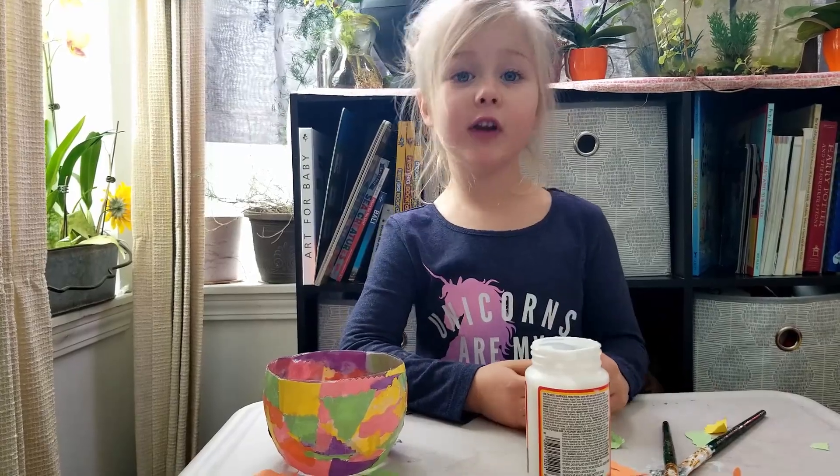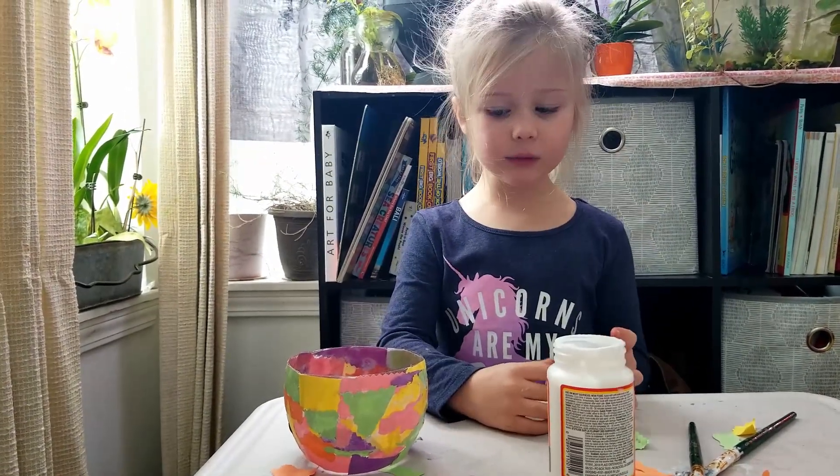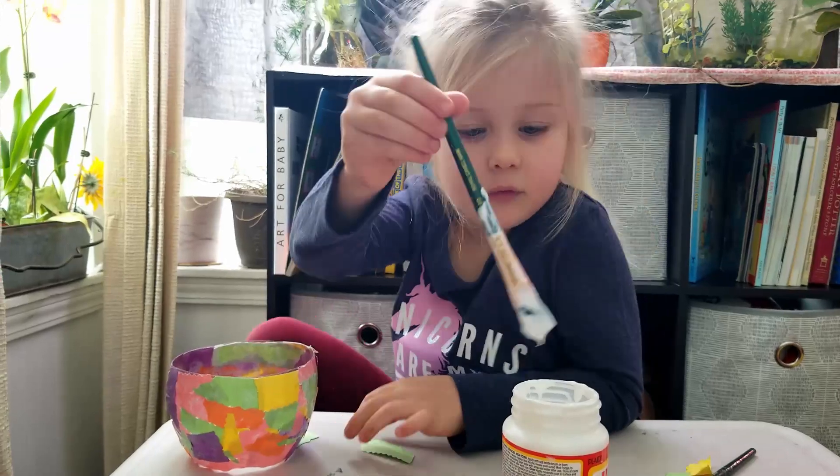Now we have the flower pot covered with the paper, we're going to paint some glue around the outside. This makes a lot of curve.